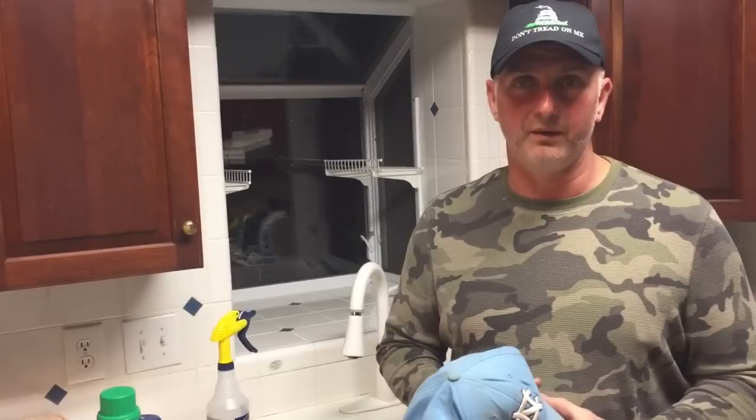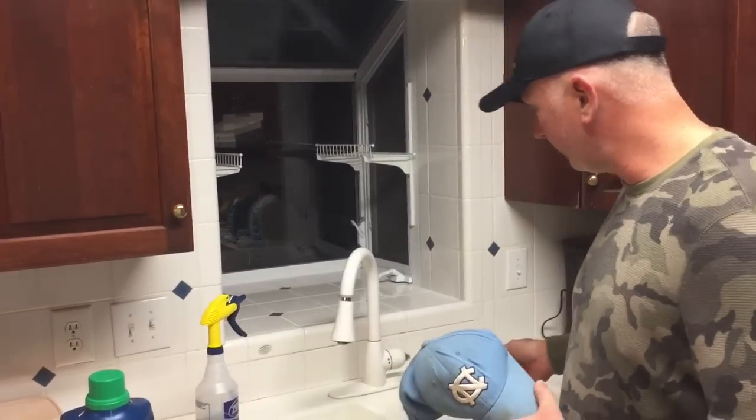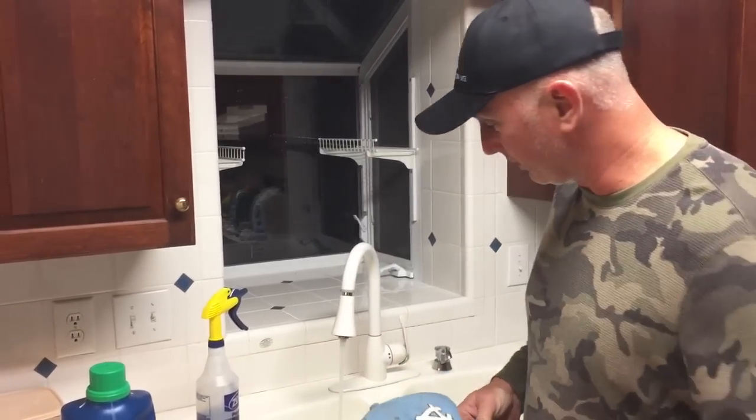One of the most common questions is about the temperature of the water when you wash the hat. Typically warm to hot. I'm gonna go ahead and turn the water on, put it on warm, and start filling the sink up here as we go through more questions.